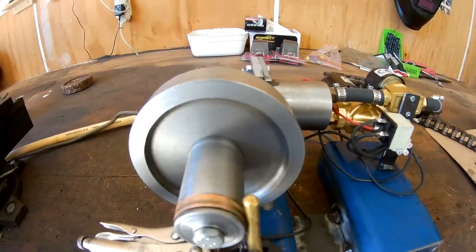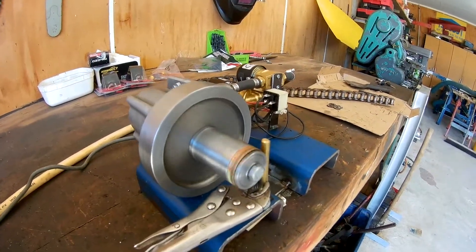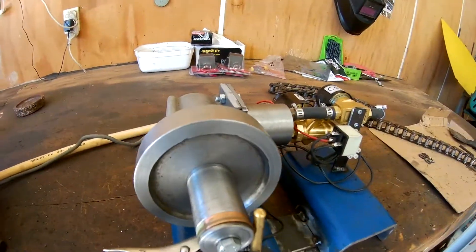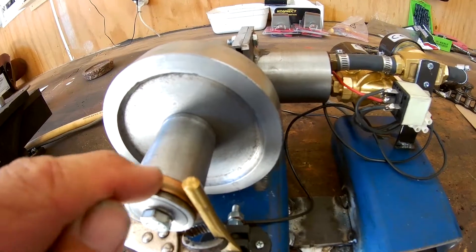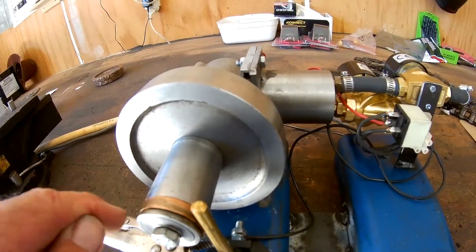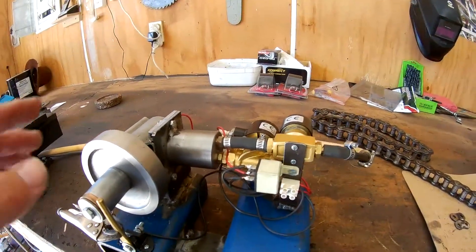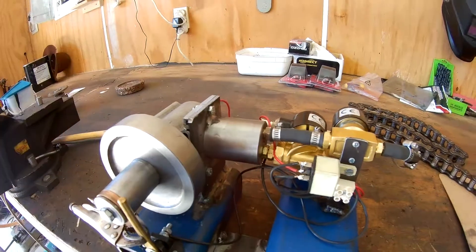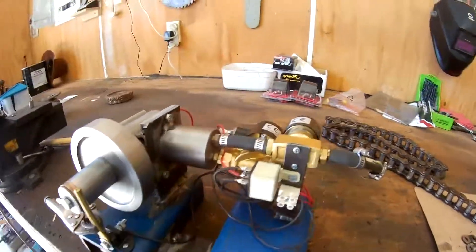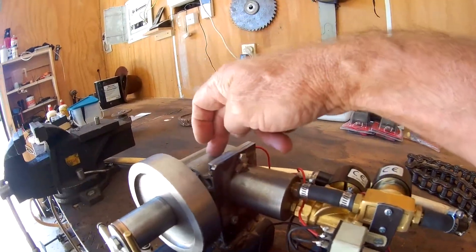If you want to go fast, if you want to go really fast, you've actually got to advance your timing a little bit. The timing does matter on this thing — one timing setting makes it run really slow, another makes it go really fast. I'm going to build another one with my own crank; that's a crank out of a weed eater.